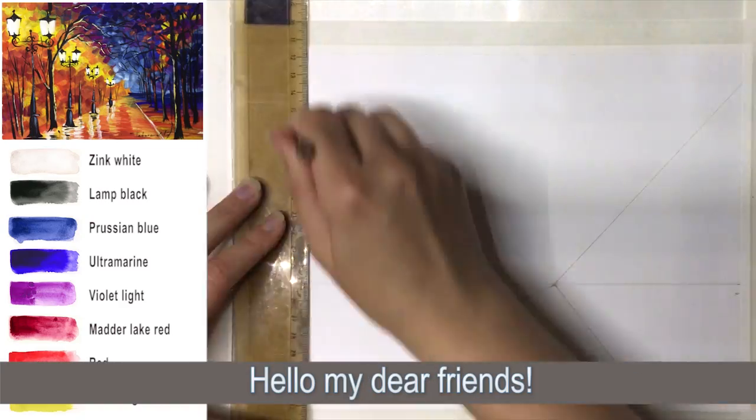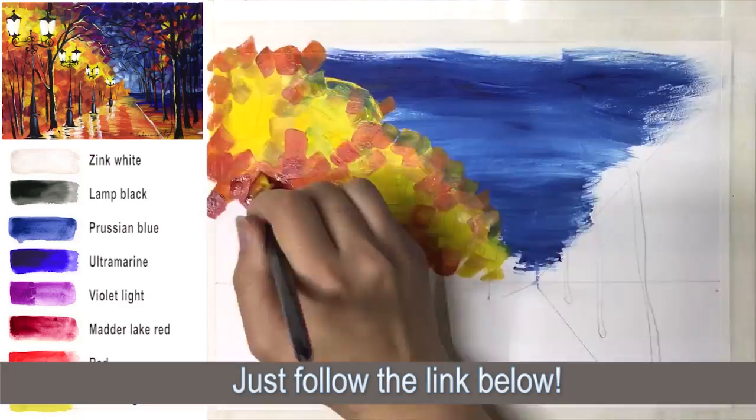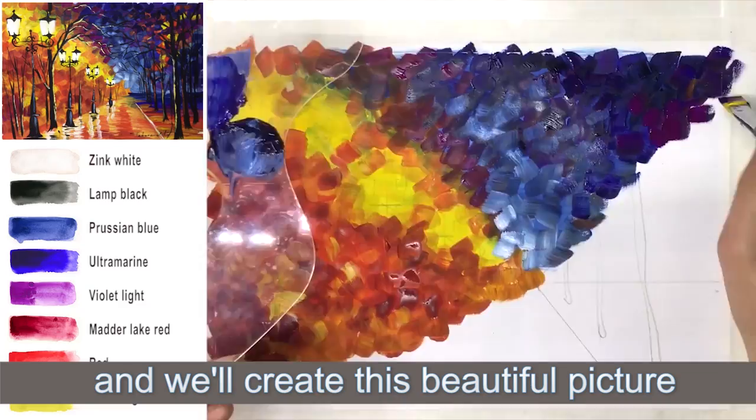Hello my dear friends! A detailed tutorial of this painting is waiting for you — just follow the link below. Join me now on my YouTube channel Painty Cat and we will create a beautiful picture together, step by step, in actual speed.